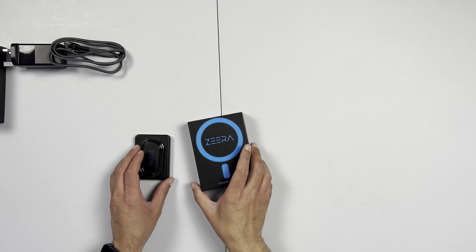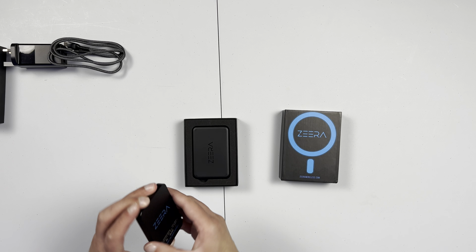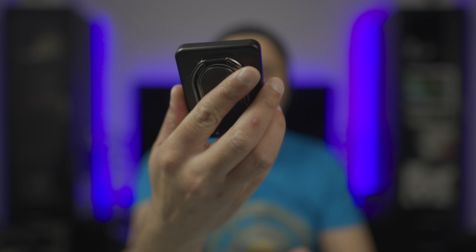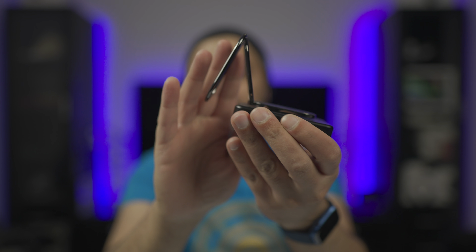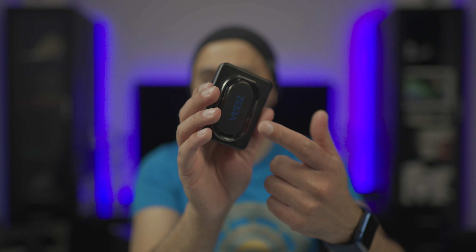Putting that aside, what I mainly wanted to concentrate on in this video was their new battery pack. I already have their version 1 MagSafe battery pack, which they produced last year or maybe a little earlier than that. Basically, it came with a unique stand, which made it very different from a lot of other solutions — it was both a stand and a battery pack and charger all in one. They've gone and made a few changes and actually scrapped that part altogether.